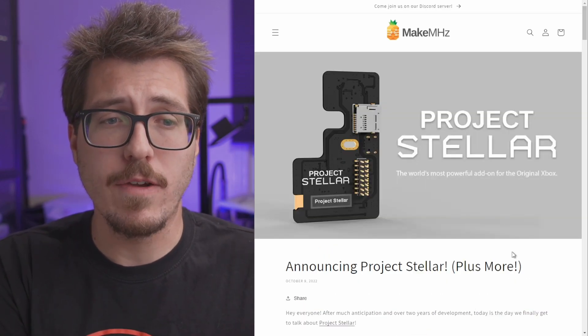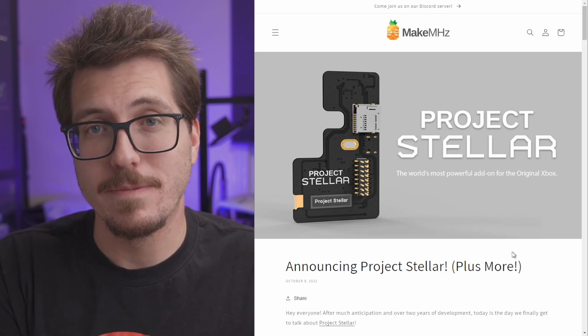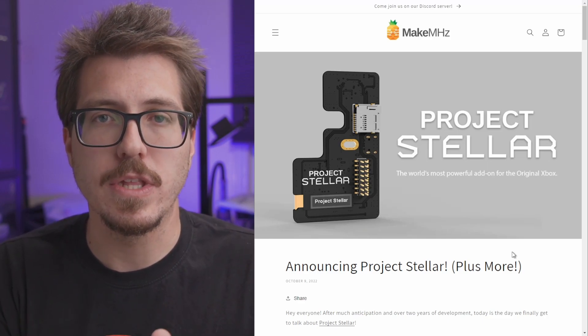Overall, I'm really impressed with what I'm seeing for Project Stellar. I'm excited about a lot of the features, and I'm hoping to get my hands on an Xbox HD Plus V2 kit and some upgrade kits so I can make some installation videos. That's it for this week. If you want to suggest a story, follow me on Twitter or join the Discord. If you want to watch older RetroMinting News videos, you can check out the playlist. Thanks for watching, and I'll see you in the next video.